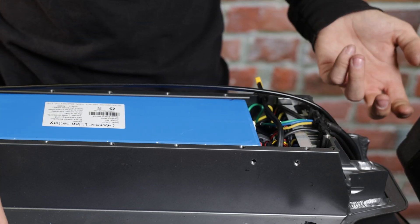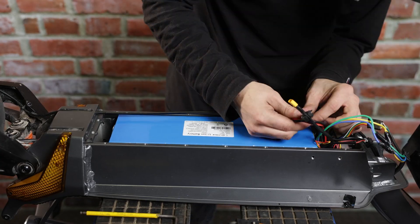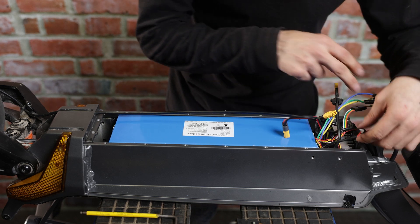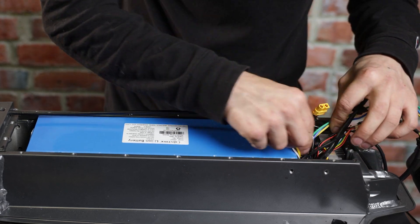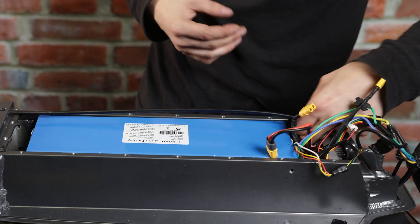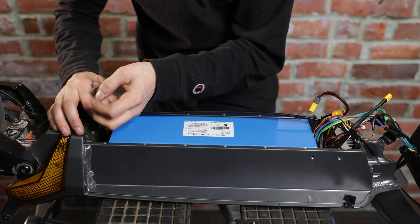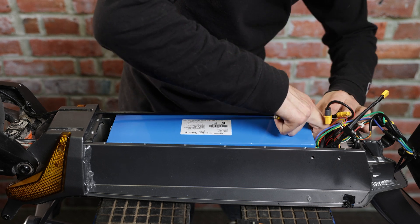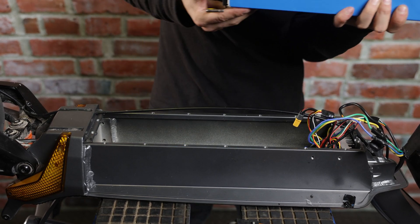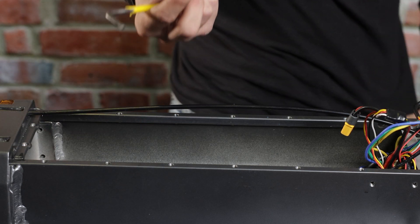Now that we've got access to our battery and controller compartment, we're going to get all these wires untucked. We're going to disconnect our battery right away because we're working with electronics and we don't want there to be any electricity running through. You don't have to remove the shrink wrap from all of the connectors, but definitely remove the shrink wrap from the battery so that you can remove the battery from the compartment. There are four screws that hold it in. Now that your battery is out, put it to the side. Make sure to keep track of these little gaskets as they are very important in keeping your scooter waterproof.